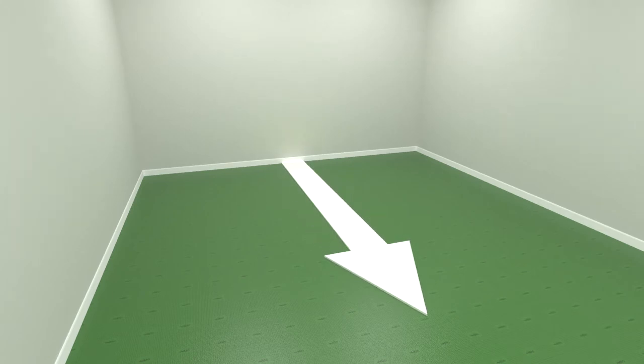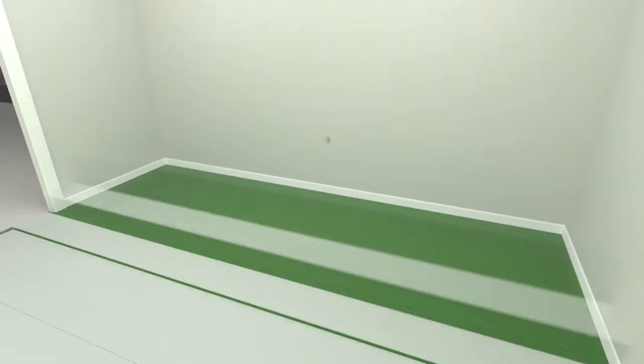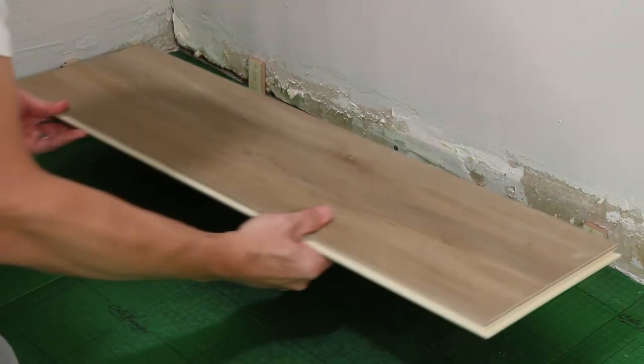If your door jams require undercutting, you'll also need a multi-function tool with a saw blade attachment. Start by measuring the room at a right angle to the direction of the planks. The planks in the final row should be at least 3 inches in width, which means the planks in the first row might have to be cut or ripped lengthwise to a smaller size.